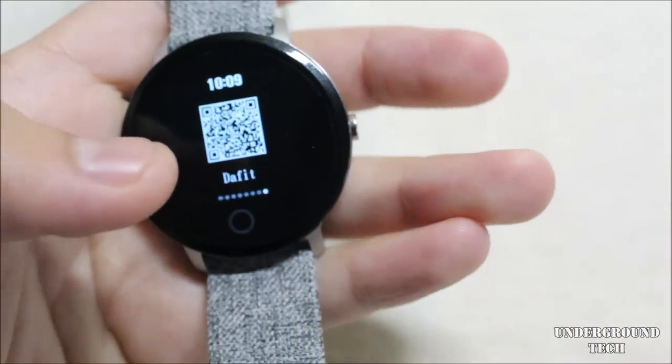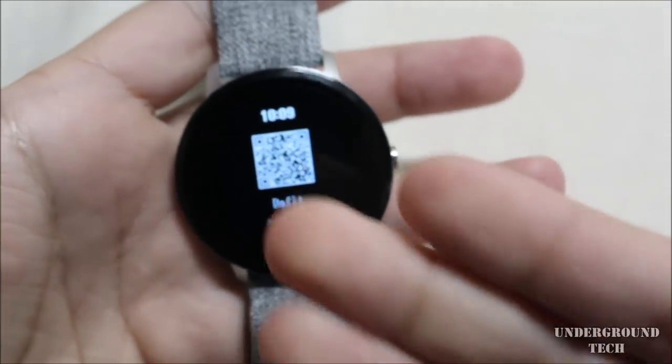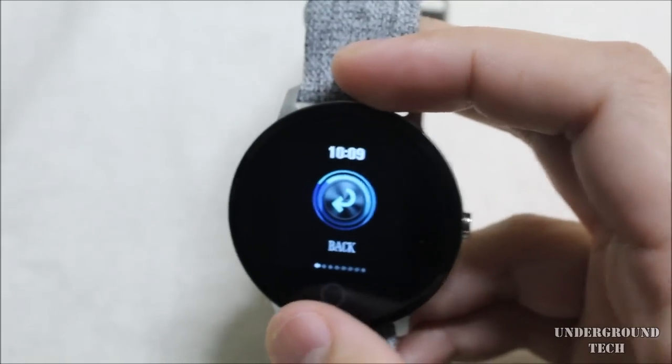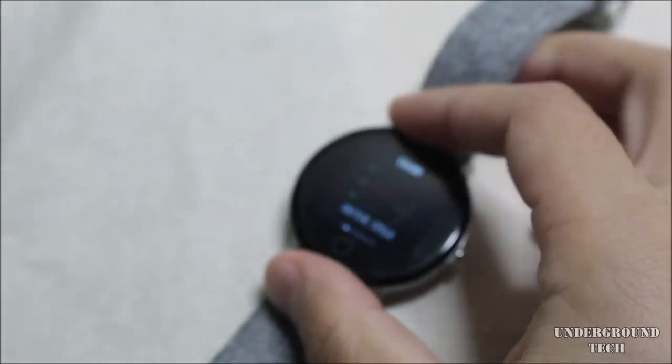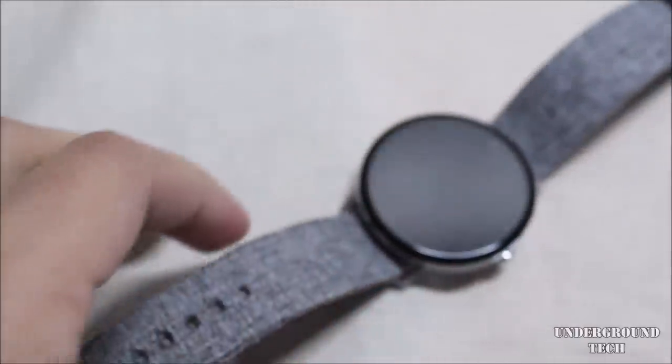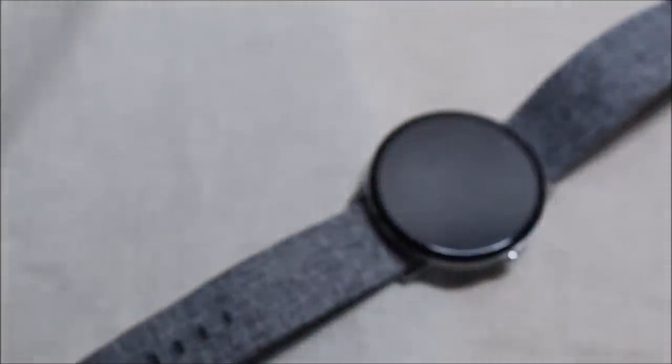There's a QR code to download the app, but honestly you can just search DA Fit on your phone to get it. That's pretty much the first look at the V11 smart watch. Let me know what you think in the comments, leave a like if you found this helpful, and subscribe if you want to see more — thanks for watching.